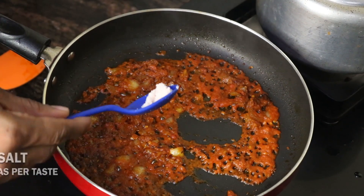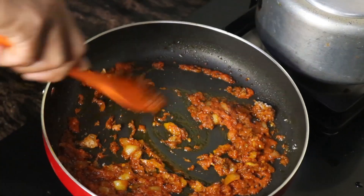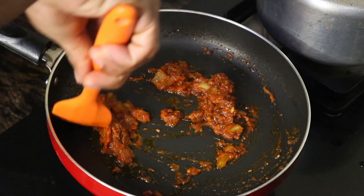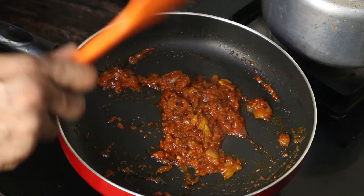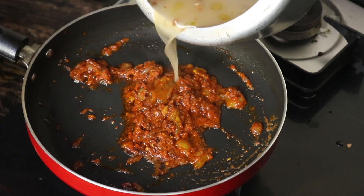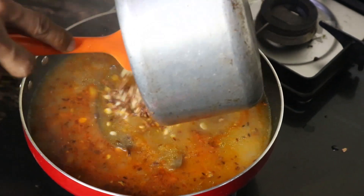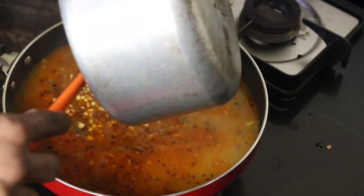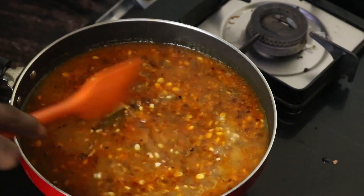Add some salt as per your taste. Our tadka or masala is ready. You can also add green chili if you like. Now remove the steam from the pressure cooker and add the chiroli seeds to the masala mixture. Mix this well, put a lid on, and cook for the next 5 to 8 minutes.